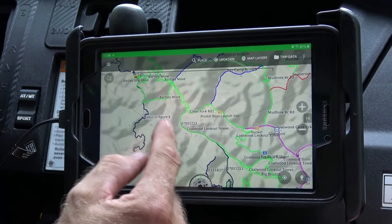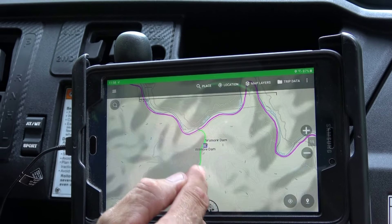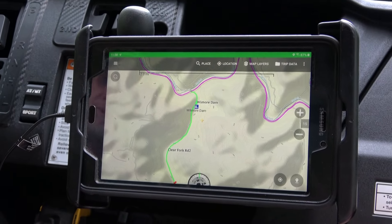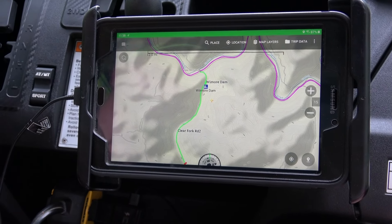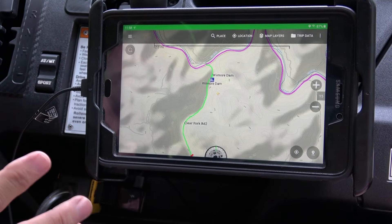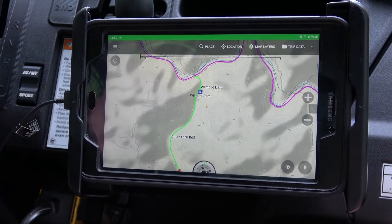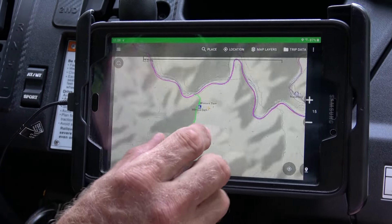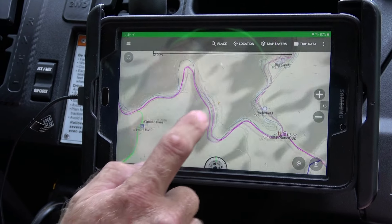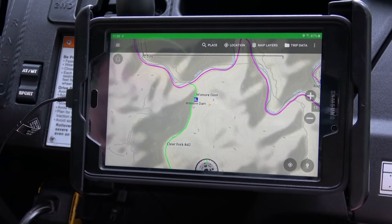A lot of people say they want to go over to Coalwood, Lookout Tower, Clear Fork, over at Bartley, or a place called Wilmore Dam. After you use the map a little bit, you'll know where these places are and where to pinch and move the screen. Basically, BCN is made up of tracks — your colored lines — and waypoints, which are labeled points like Wilmore Dam, Rotorfield, Spike's Doghouse, and Big Sandy. Waypoints are like points of interest: gas stations and different places you can go to.